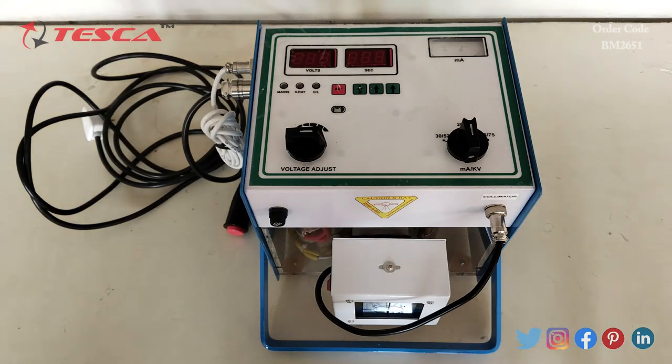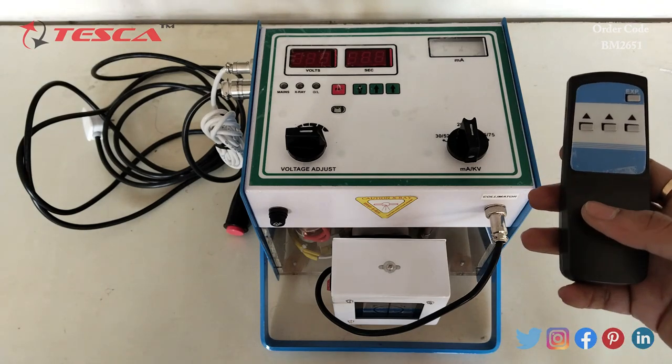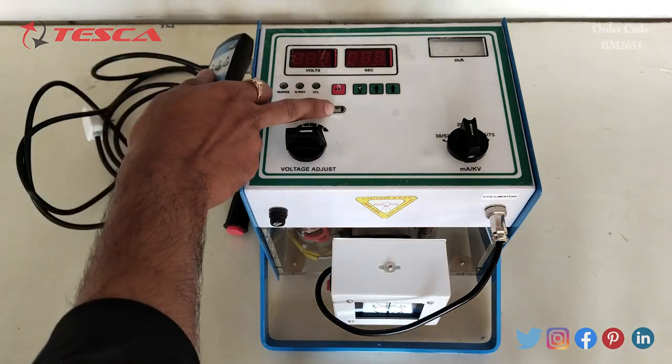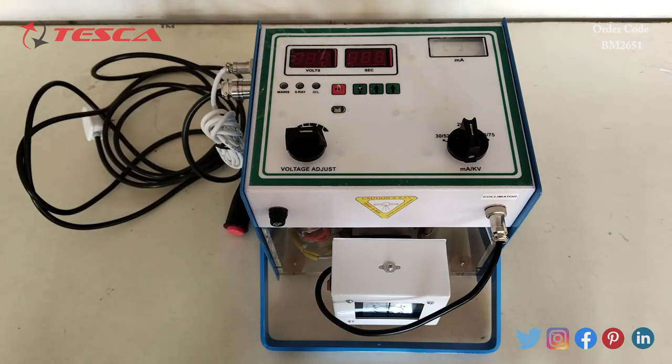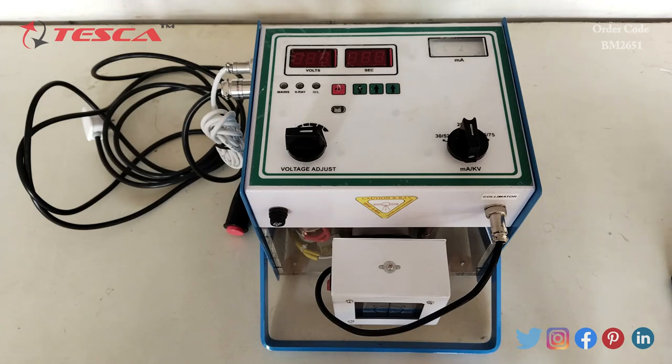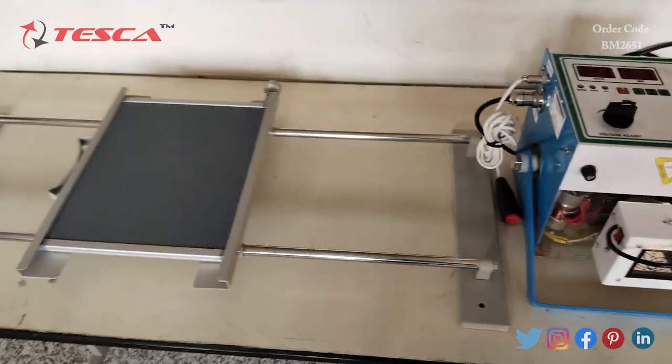This is the remote control which comes along with this kit. Here is the IR sensor, and we can operate the remote along with the kit. This is also the stand which comes along with this kit.